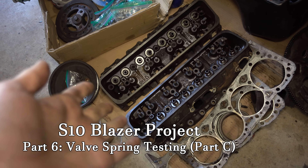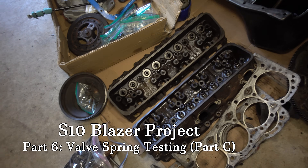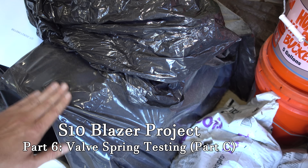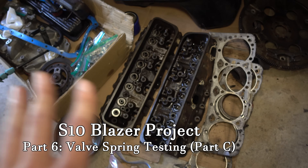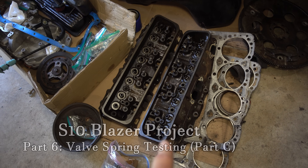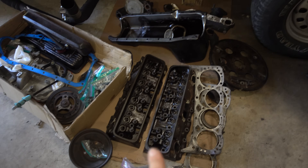Let me talk about what I decided to do about these mismatched cylinder heads. I have a whole other 350 in this garage that I've had sitting around for a couple years now. It's all apart and all cleaned up, so I have two 193 heads off of that engine that are already all apart and cleaned up. So we're going to use those on the engine we're rebuilding.